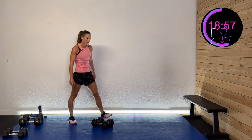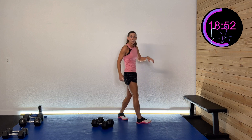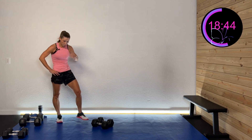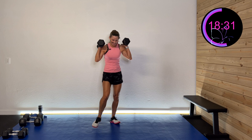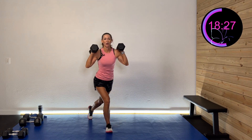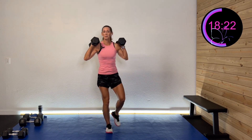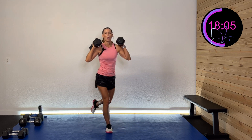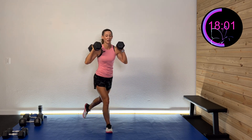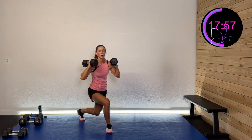Curtsy lunges — step back with that left foot, drive from that hip all the way up. Trunk is nice and upright, drive it all the way up. Grab those weights — right side first, stepping back with that left. When I come up, I'm just tapping; it's all on that right side. I'm not shifting weight to that left side — just tapping for balance, then coming back down. Keep that core engaged — glutes, abs, pelvic floor, all engaged. And rest.